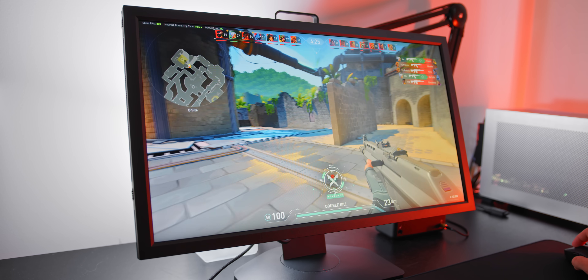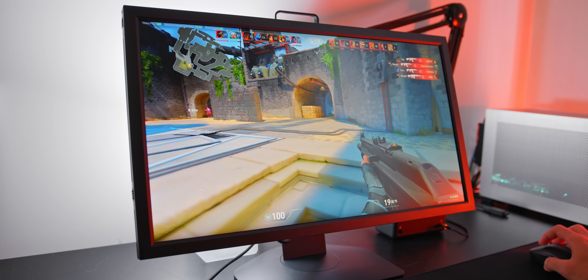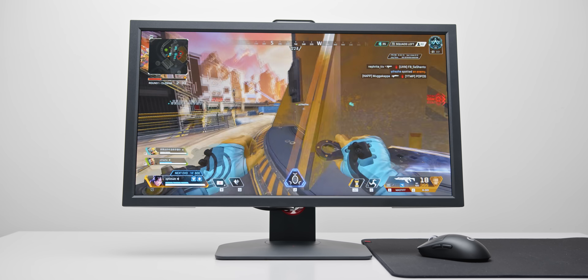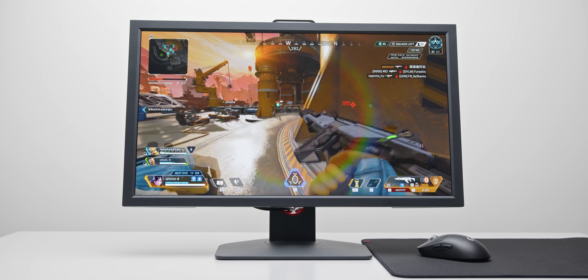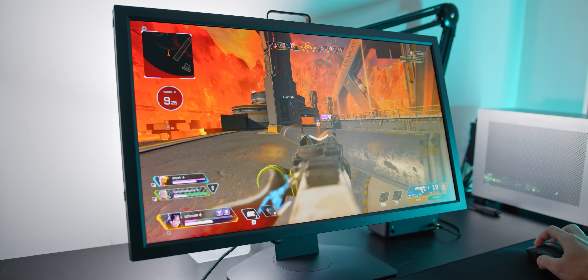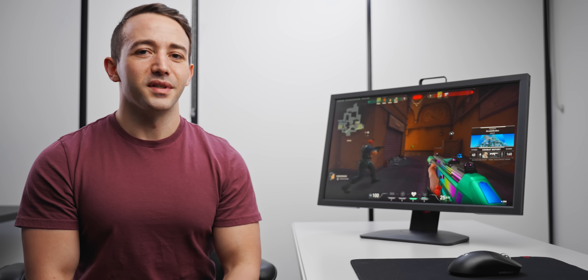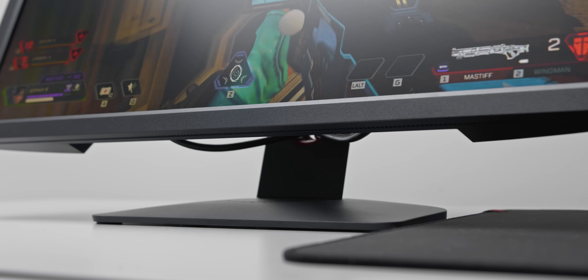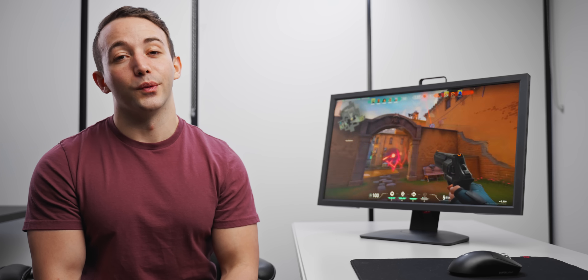The XL2411K seems like a good option if you're building a dedicated budget eSports gaming setup — for example, someone who does all their work and media consumption on a laptop or a different setup, and their gaming setup is just where they grind out competitive first-person shooters. Speed and motion clarity-wise, this is probably the best 144Hz option out there when Dyac is switched on, but there are obvious compromises. It's going to be a case of how much you're willing to trade off the motion clarity and speed here for the vibrancy and just general better day-to-day use of an IPS panel. Thanks for watching and I'll see you all in the next one.